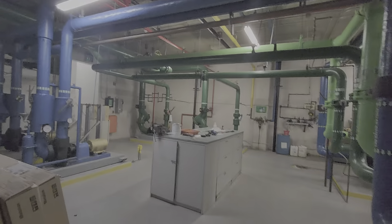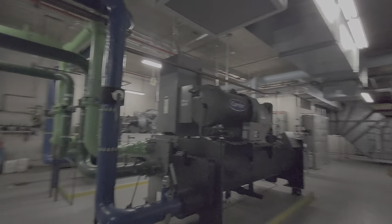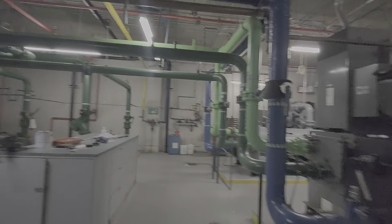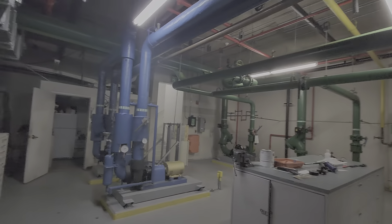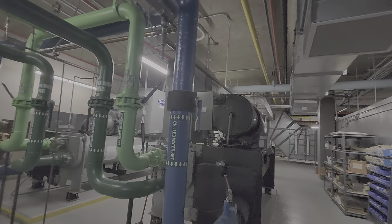And even though it's freaking mid-90s outside, it is cold as a witch's tit in here. Anyways, that's just a little plant tour. This is your commercial HVAC life. I love it.